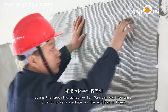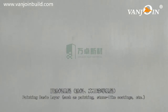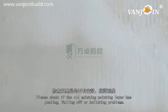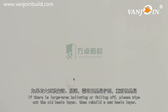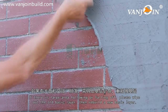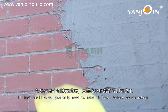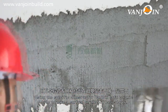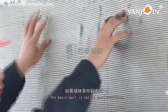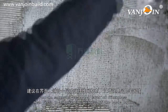Use the specific adhesive for VanJoin soft ceramic tile to make a surface on the old basic layer. If the basic wall is not in good condition, it is suggested to pave a layer of fiberglass mesh first to enhance the firmness of the basic layer. For painting basic layer such as painting or stone-like coating, check if the existing layer has peeling, falling off, or hollowing problems. If large area, wipe out and rebuild. If small area, make it level. Use an iron brush to roughen the old basic layer, then apply the specific adhesive. If the wall is not in good condition, pave fiberglass mesh first.